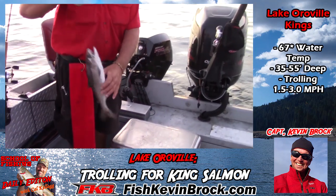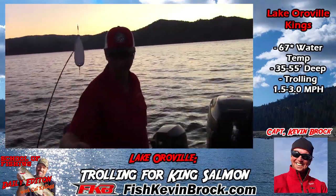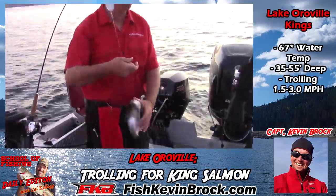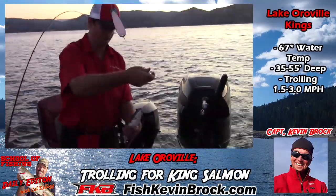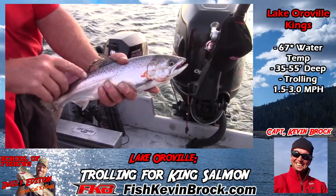So this is a one-year-old. They planted him last year about four inches long, so he's about 12-13 inches now. Hopefully we'll get some bigger ones today, but these are great table fare — nice and orange, super scrappy. Got our first one! These are great, this is what people come for. Just a little king — no fork tail — you can always tell it's a king instead of a rainbow.